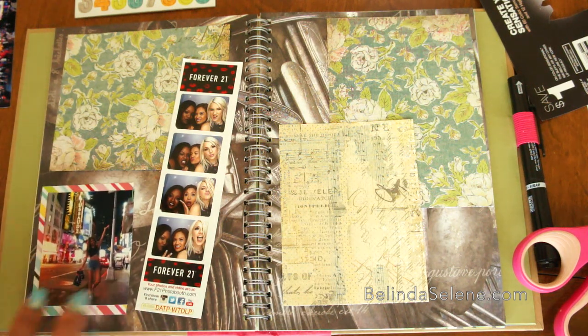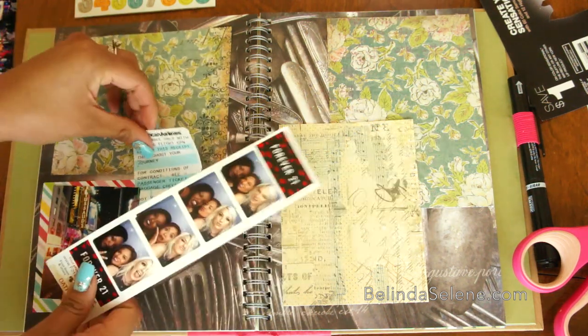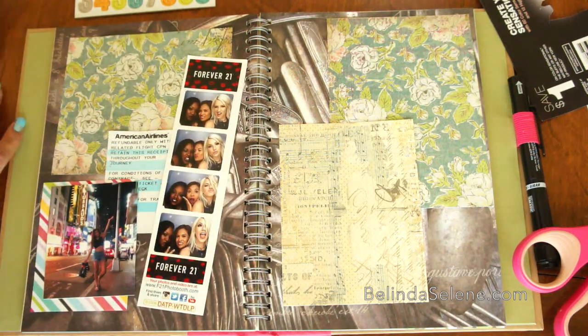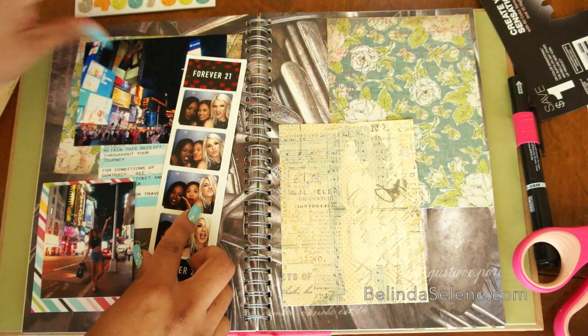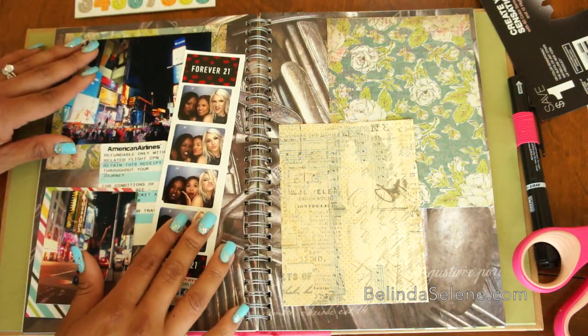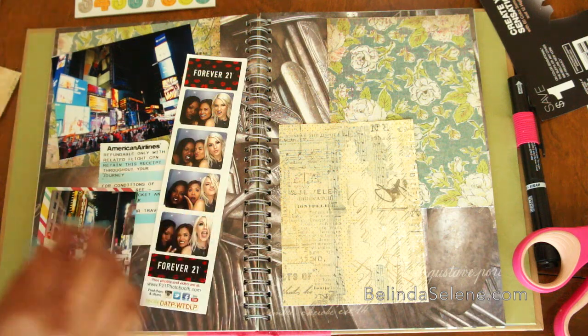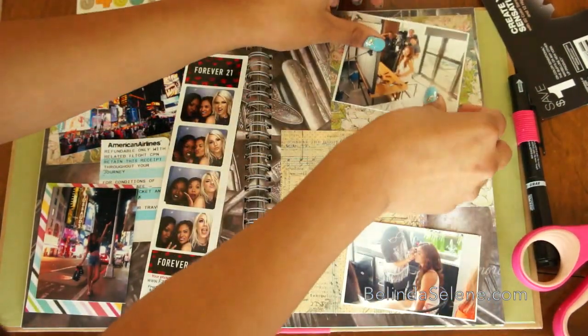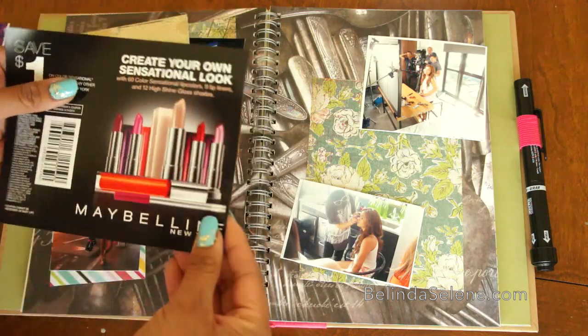Then I go ahead and put all of my pictures together. These pictures I printed out — some of them are from a photo booth. Then I grab my little memorabilia like my airline tickets, my baggage claim tickets, or anything like that, and add those in additionally. At the very end I'm going to add the stickers, and that's what really makes it look well put together and like you put a lot of effort into it.